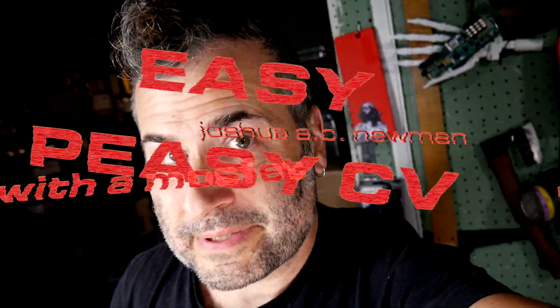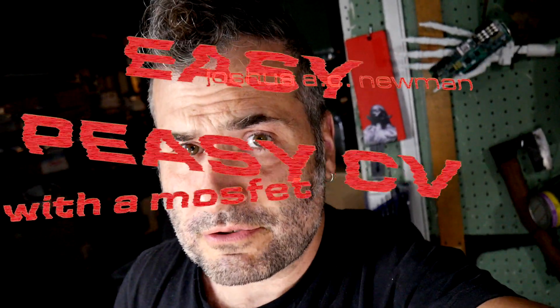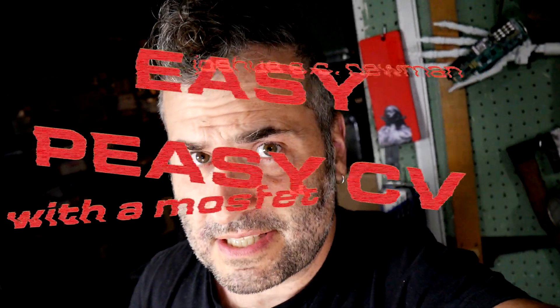Hey, I'm Joshua AC Newman. I've been working on a little voltage control system for modular synthesizers, circuit bending toys, or whatever, that's really simple. A lot of us started off doing this kind of thing with homemade VCA builds with LEDs and light-dependent resistors or photodiodes, and this takes a little step out of that and gives you a better response.